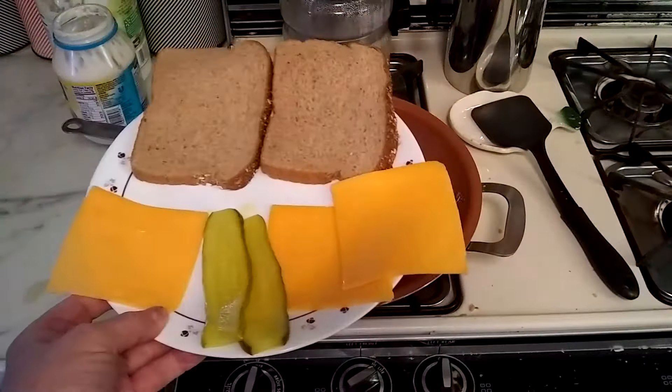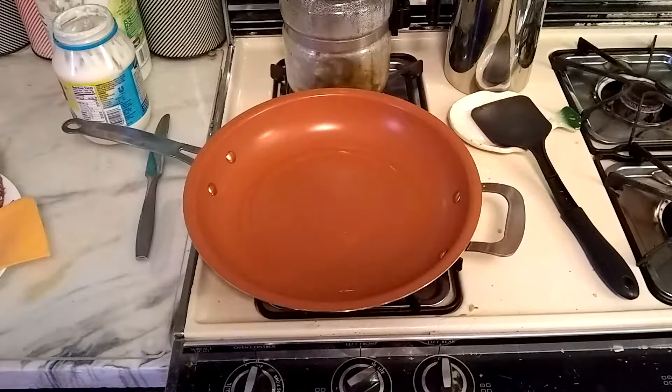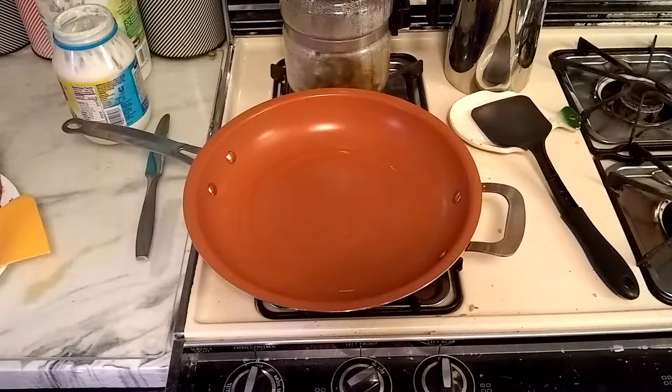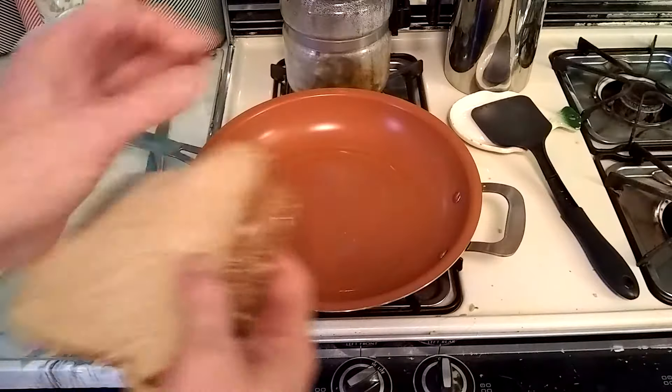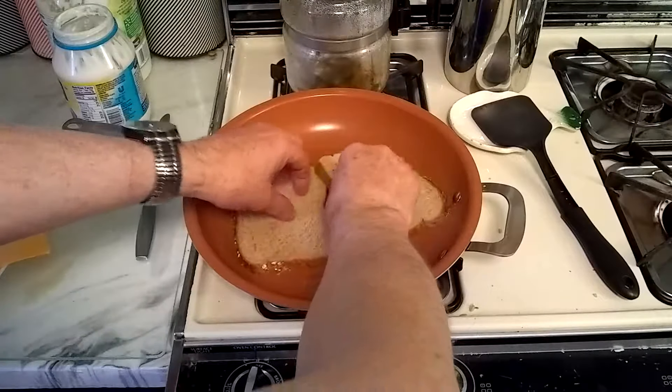We've got our ingredients right here. Now you could just toast the bread and slap on some cheese, but then it wouldn't be a grilled cheese sandwich. So we're going to start with the bread right in the pan.